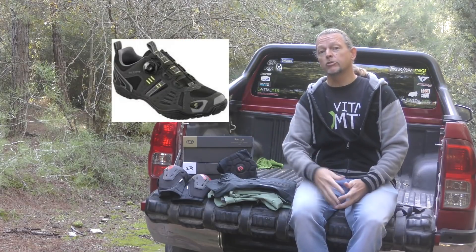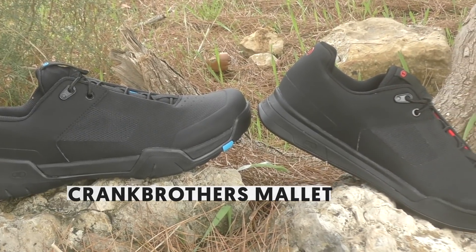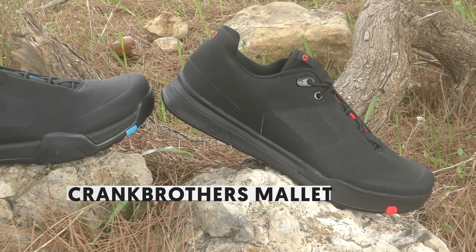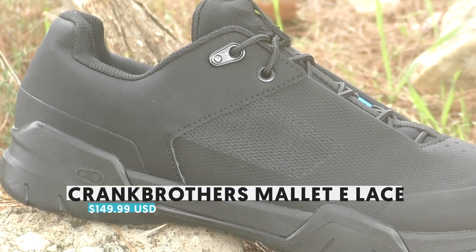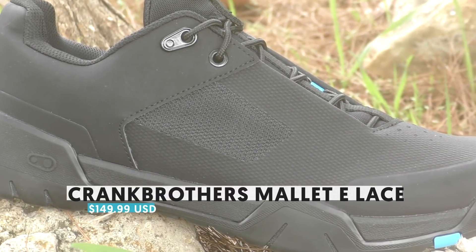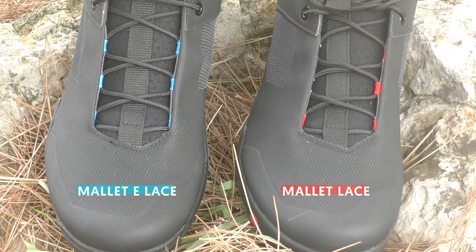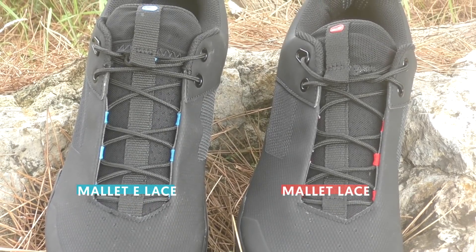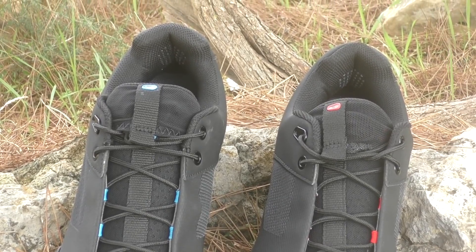There have been some previous attempts, like this Scotch shoe, but nothing really mainstream to date. The Mallet is the clipless family, made to match with the Mallet pedals. There are two main lines: the Mallet and Mallet E, the latter intended for enduro and adventure use — not specific to e-biking as you might have suspected. Each model exists in three variants: one with BOA lacing and two with laces. There are three colors to choose from, and prices range from $149 to $199 USD.